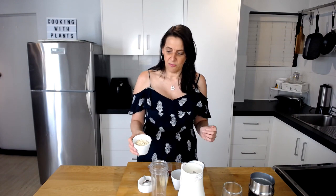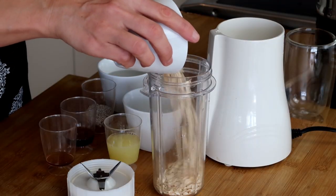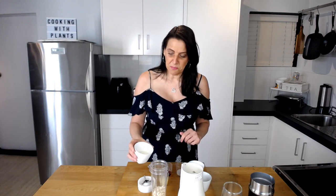First up, I'm going to be using half a cup of oats — I've got organic rolled oats today. To this I'm adding a quarter of a cup of plant-based milk; today I'm using some oat milk, just to go with the oats and to make it extra thick and creamy.